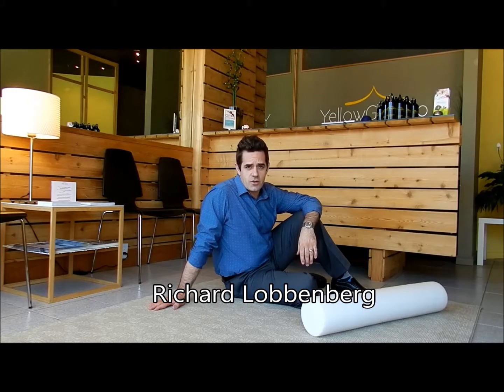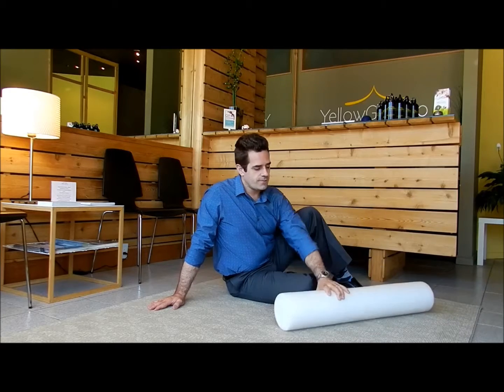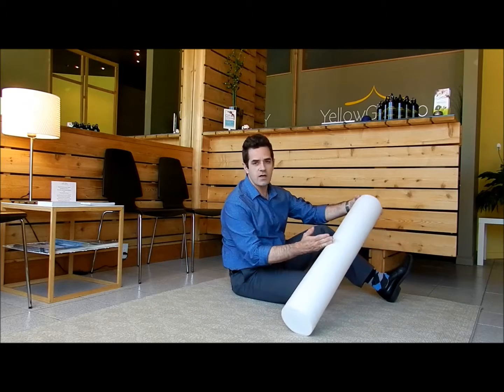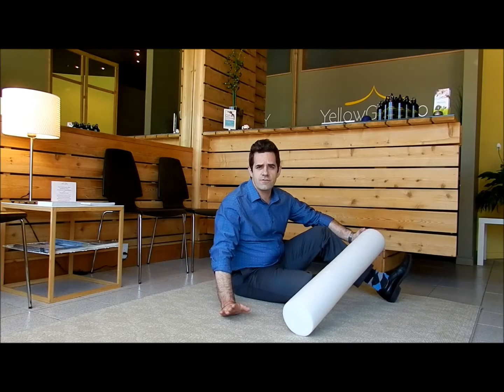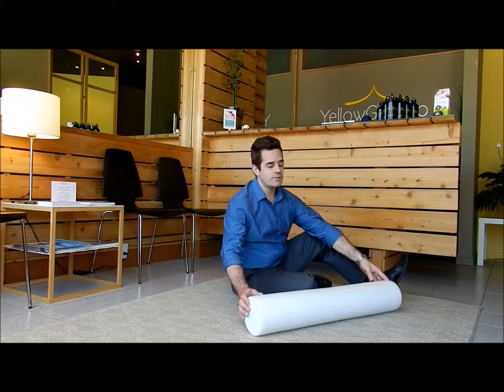Hi there, Richard Laubenberg here from Yellow Gazebo Natural Healthcare. I'm here today to show you how to use a foam roller. This is a foam roller — it's a large sized foam roller. You can get half sizes as well; the half sizes are just fine for our purposes. I like the full size because it's a little bigger and I can move around a little more on it.